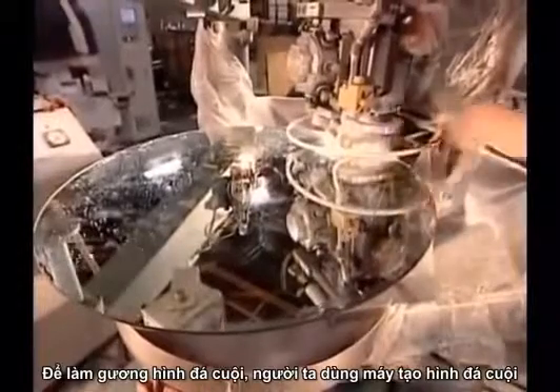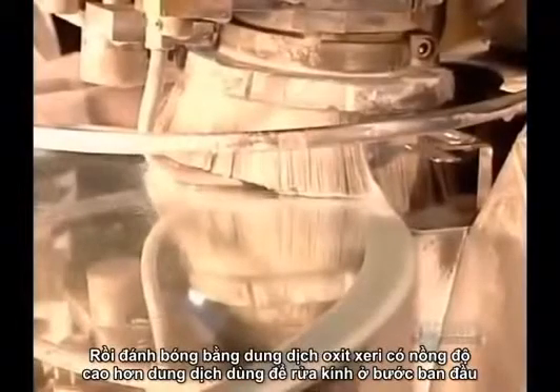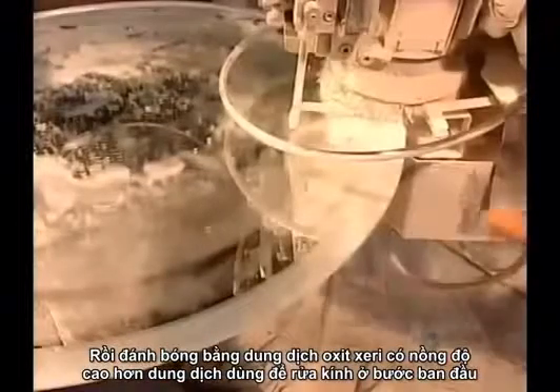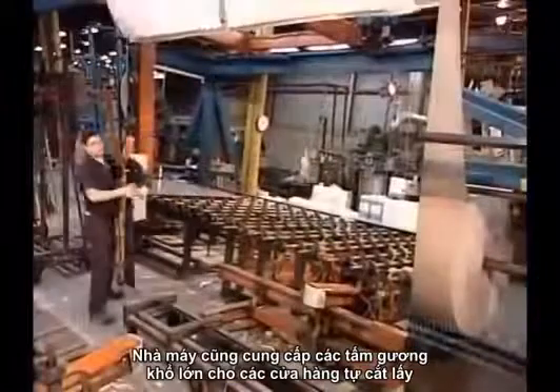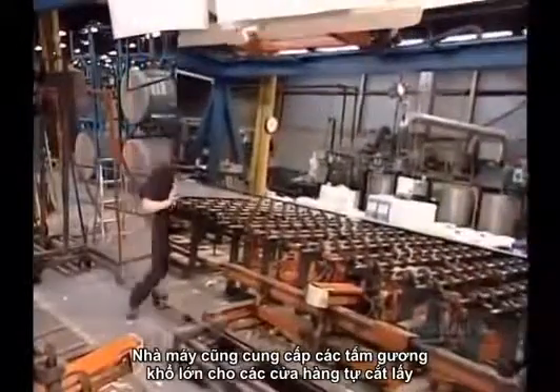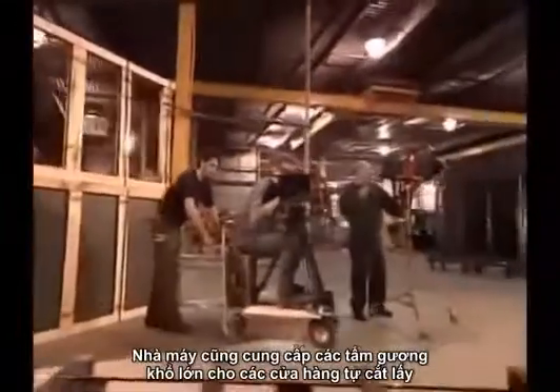To make beveled mirrors, they use what's called the shape bevel machine. First it carves out the edge, then polishes it to a shine using concentrated cerium oxide, a stronger version of what they used earlier to clean the glass surface before plating it with metals. Mirror factories also ship whole panels to shops that do the cutting themselves — a fragile feat that's certainly not for the superstitious.